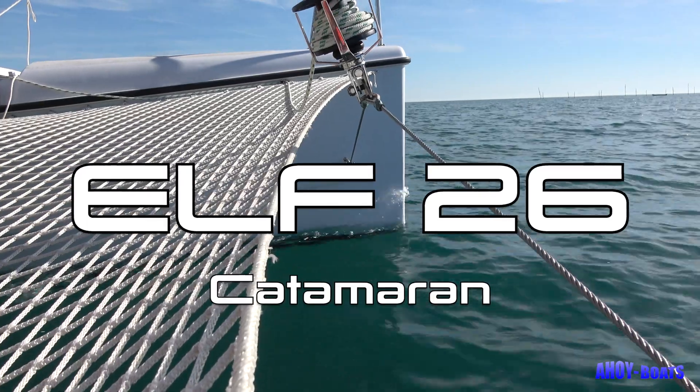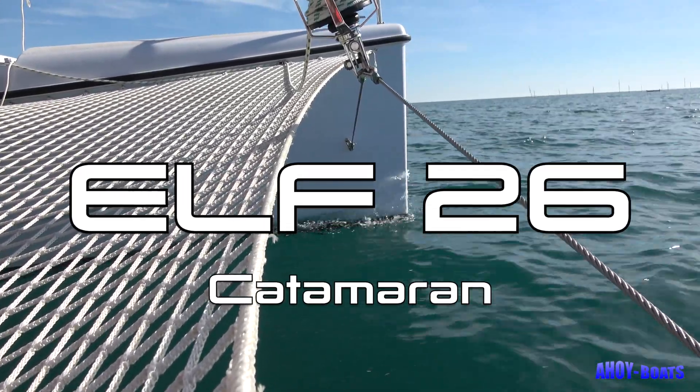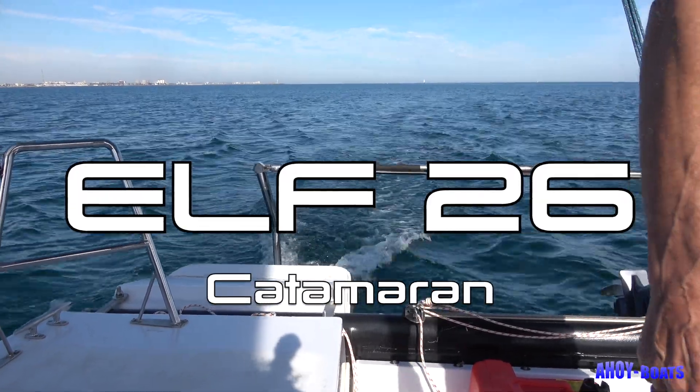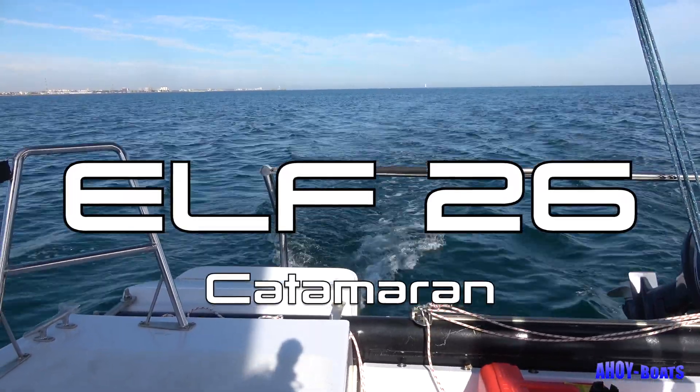If you'd like to buy an Elf 26, the best thing to do is pick up the telephone and call me. There's a link at the top of this video and it will take you to my contact page.